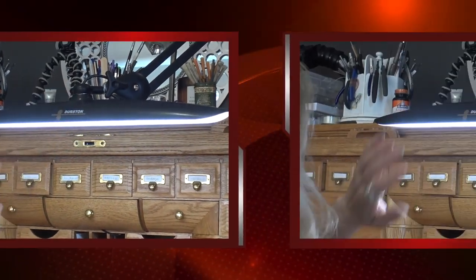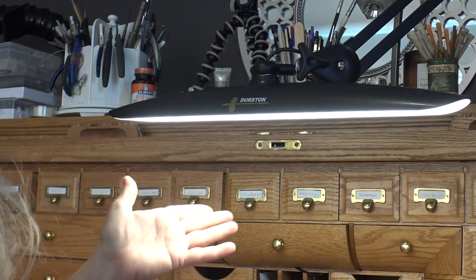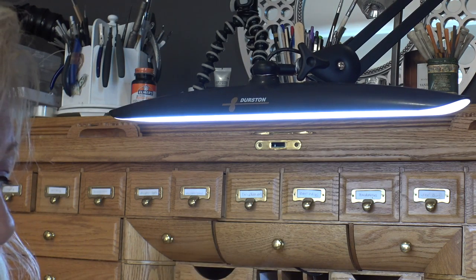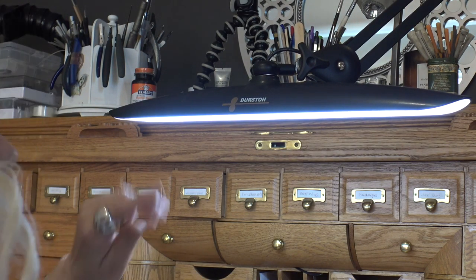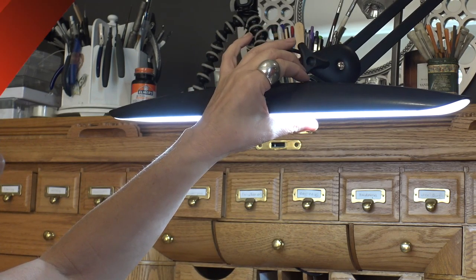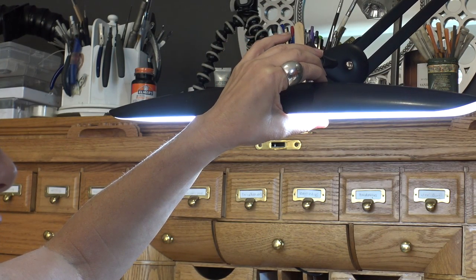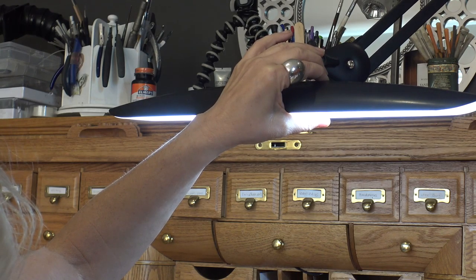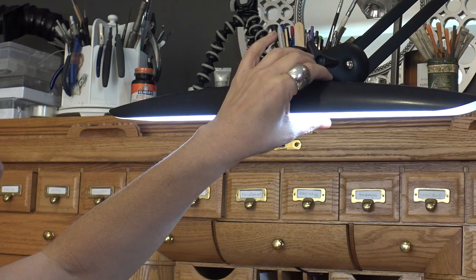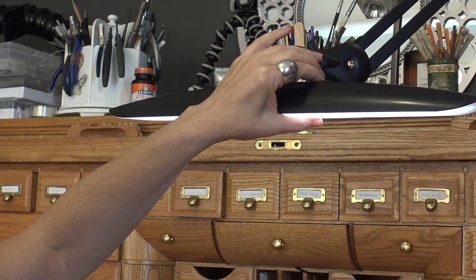The first setting gives you a nice bright light for intricate work. Click again and you'll get the warm general use light, and the third setting gives you a cooler light. All settings are controlled by one button, and the intensity at each setting is fully dimmable using the same button. If I want to dim one of these settings, I simply hold the button down and it will start making it bright, and the longer I hold it, it will go back around to dim. I can go to another setting and hold it down to dim — you can see it dimming down, and if I keep holding it, it'll come back to bright again.